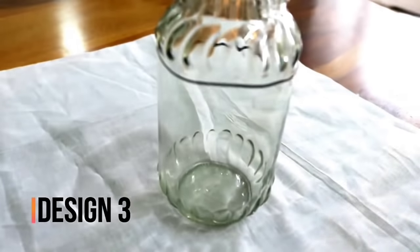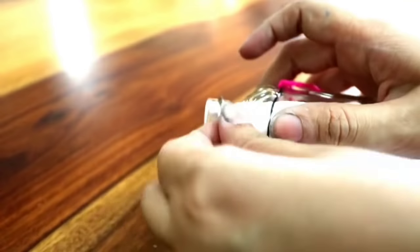For design number 3, you need to take a jar from home and put a rubber band on it. Tie any wool or thread around the rubber band — remember you will need a long thread or wool. Then fold the cloth in a triangular shape and secure it on the jar. Now wrap the cloth around the jar, and keep going until you reach the end, making small creases as you fold, continuing the wrapping process all the way around.